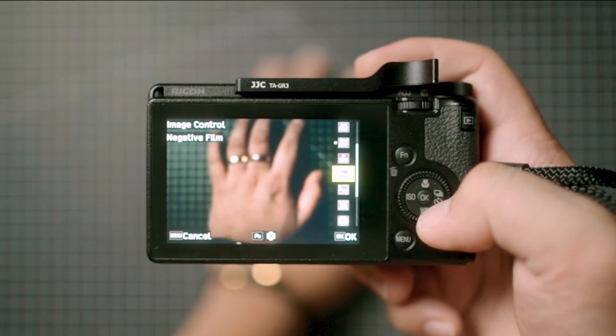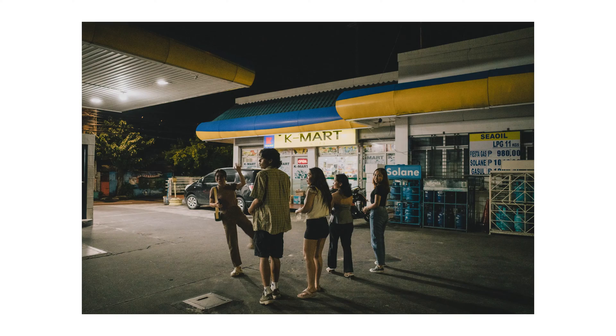A lot of people in the community love film emulations on their photos, myself included, as you can see in these photos. It is a better alternative to actual film photography if you're on a tight budget. So today I'm going to be sharing my thought process on how I edit my Digicam photos to make them look like film photos in Lightroom.